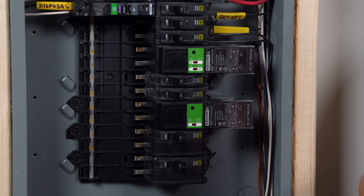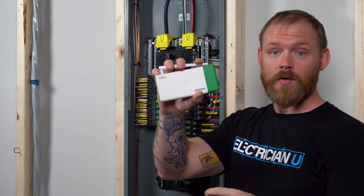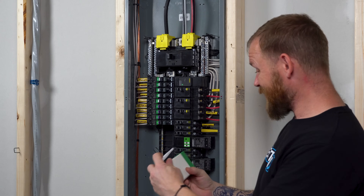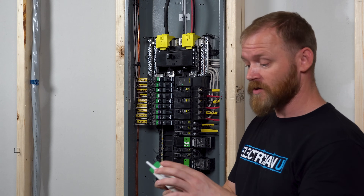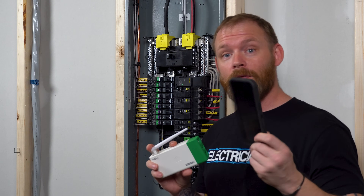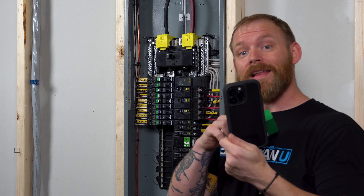So these things connect. For those of you that are not familiar with this, this is a Wiser energy monitor. This goes inside of the panel and I'm going to wire this all together and show you how it works. Essentially this becomes a brain that can talk to your phone, and through your phone you can turn relays on and off.